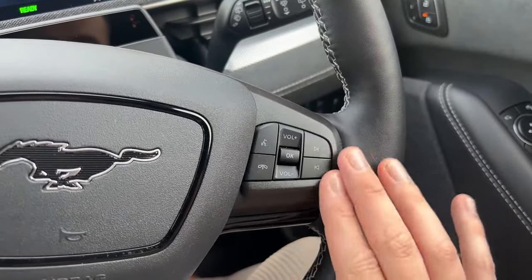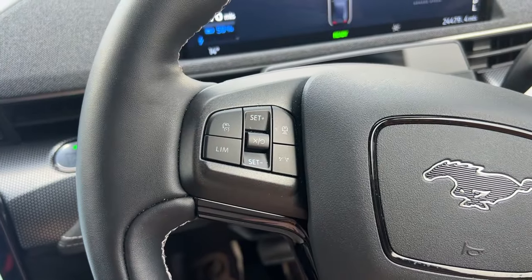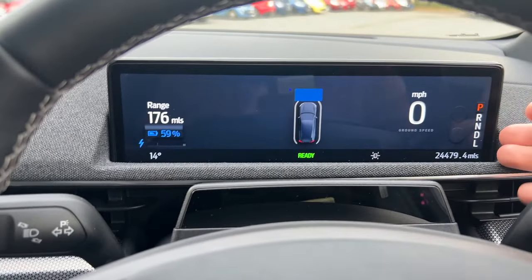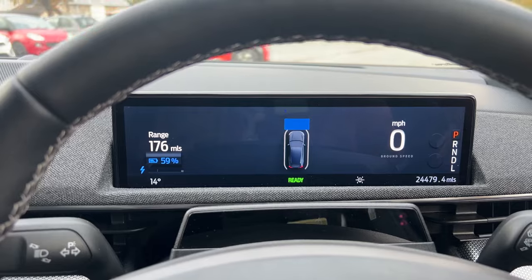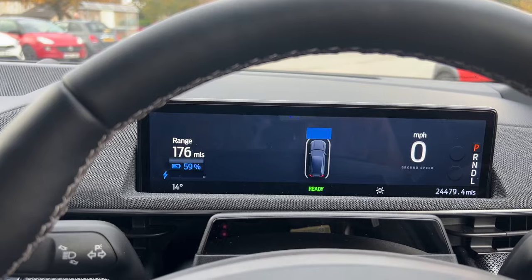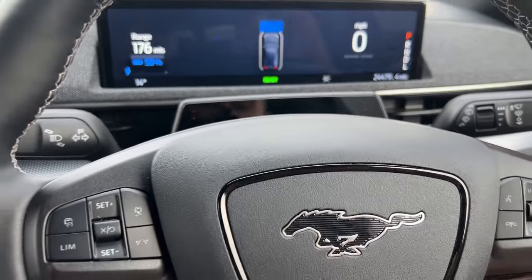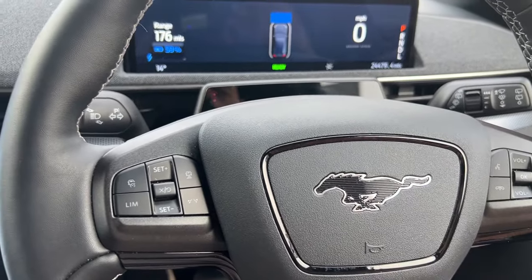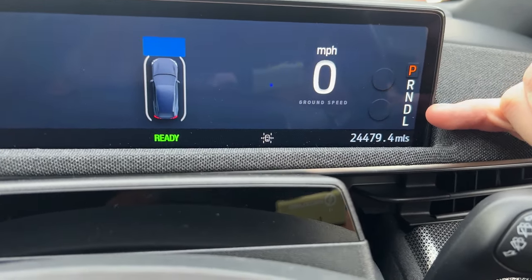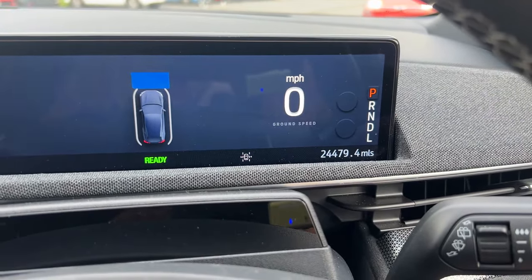On the right-hand side of the steering wheel are your volume controls for your radio and phone, and on the left are your cruise control and speed limiter. In front of the driver there's a rectangular, narrow instrument display that does a good job giving you the information you need. Right now we're getting 176 miles at 59% range. This GT model claims 0-60 in about 3.6 seconds. I like the PRNDL display you'd have seen in a conventional combustion vehicle.